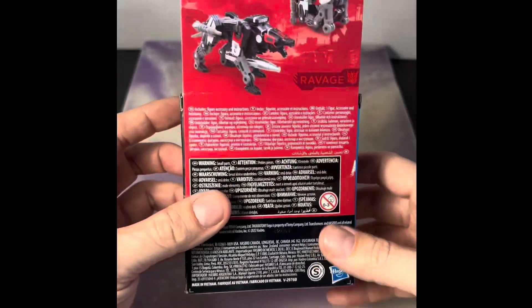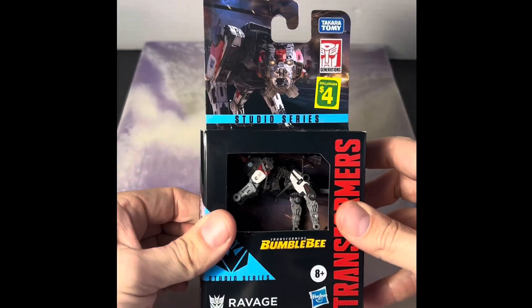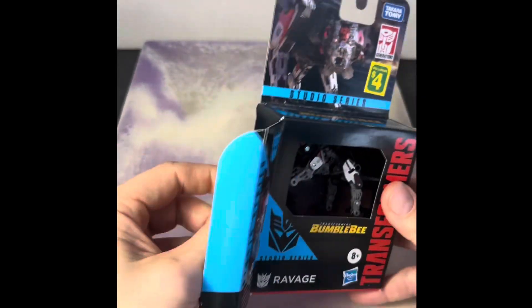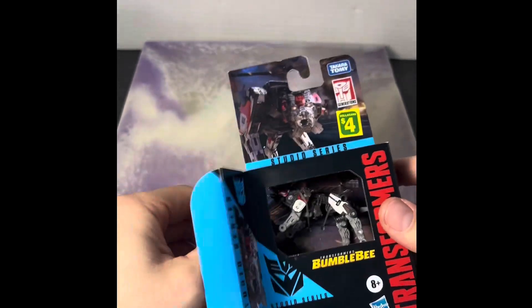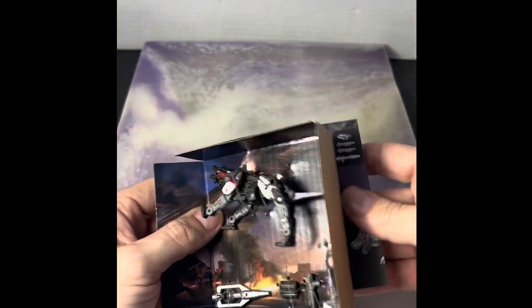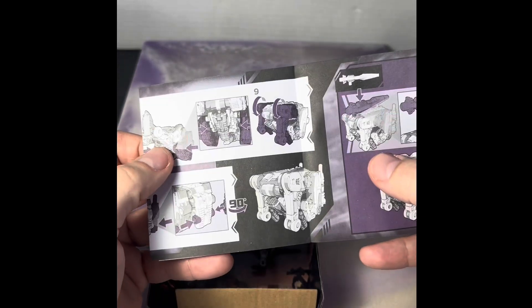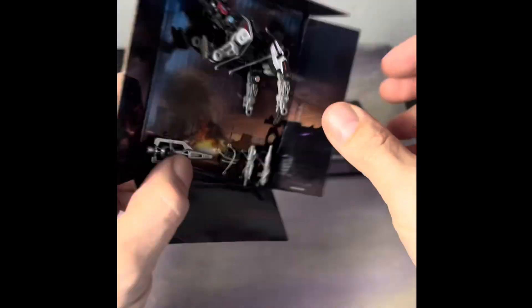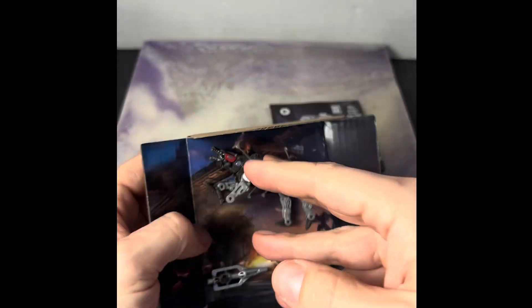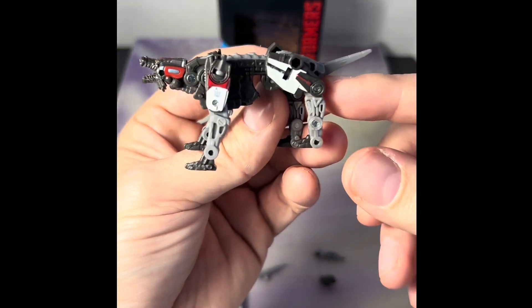So let's take a look and see if it was worth the four bucks. This is pretty cool. I haven't really got a lot of the Studio Series stuff but I'm liking the look of it on the outside. The last time I collected Transformers was the Titans Return line or the Power of the Primes — I have some videos on those. Here are the instructions. I've seen these at Walmart for like ten bucks or more.